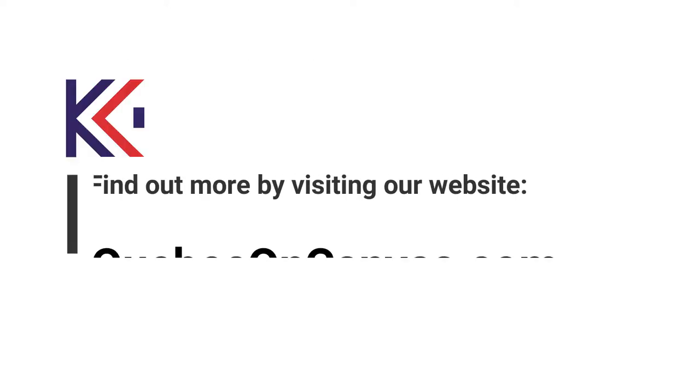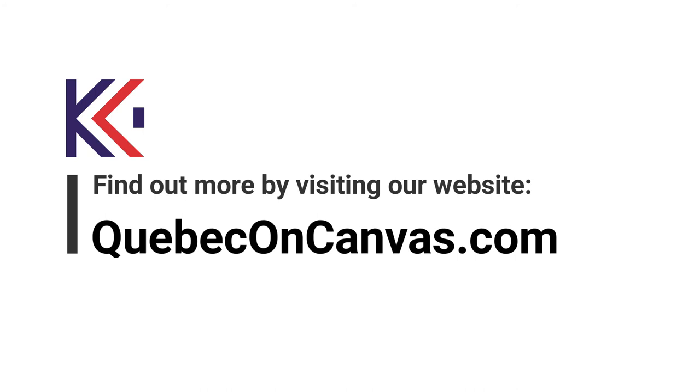Canvas Gallery Wraps brings your digital photography to life. To place an order or for more information, visit quebeconcanvas.com.